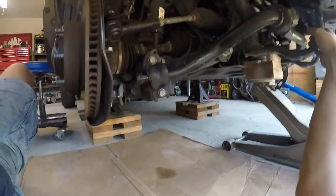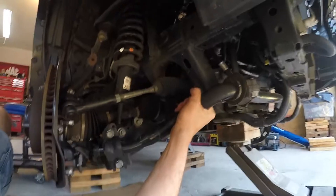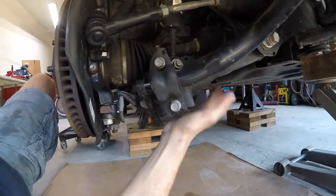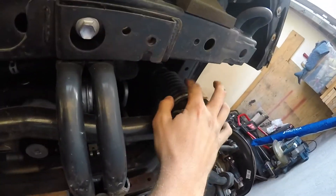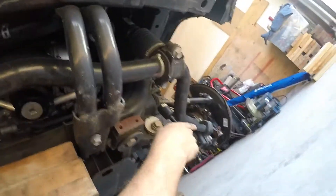In a nutshell, the KDSS is a big monstrous bar which is connected to the frame via a pivot point. Down here, to the lower control arm, it goes across, and right here the actuating ram connects to the other control arm and then works in tandem with the back.